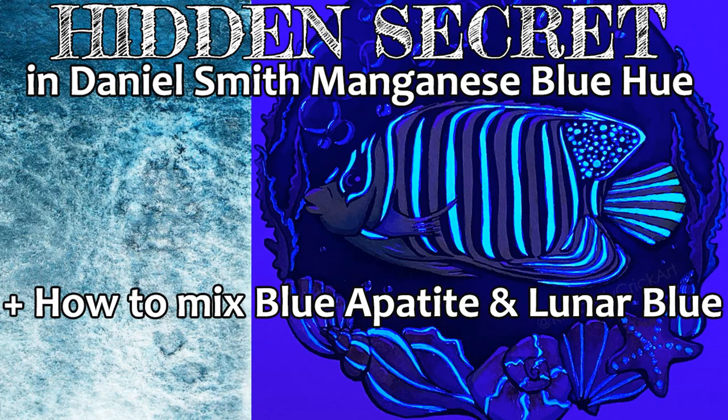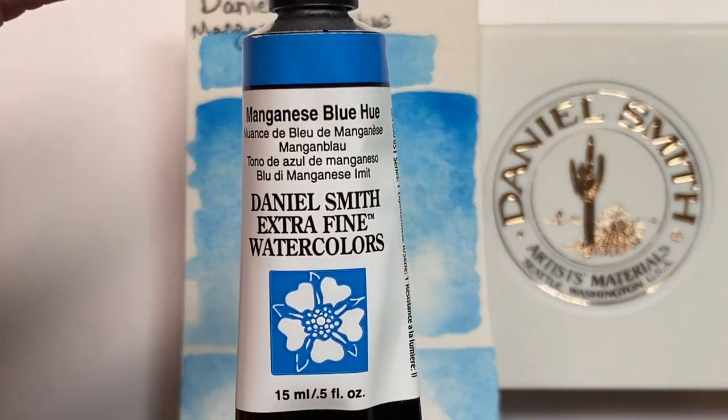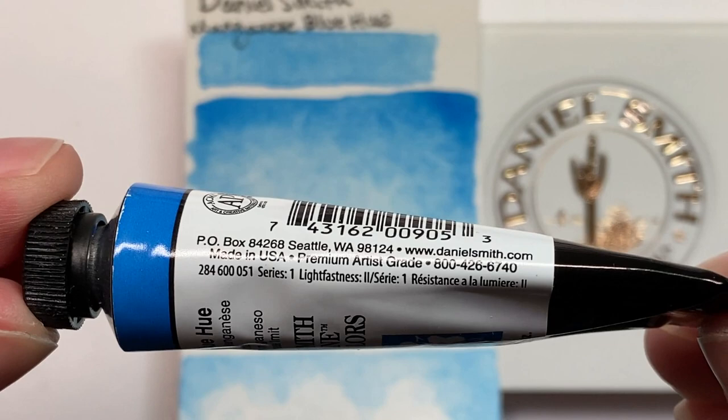Hi, in this video I'm going to talk about the unusual secret ingredient in Daniel Smith's manganese blue hue. I'll show you what makes this color unique and how to use it to mix your own replicas of lunar blue and the mineral paint called Blue Appetite.